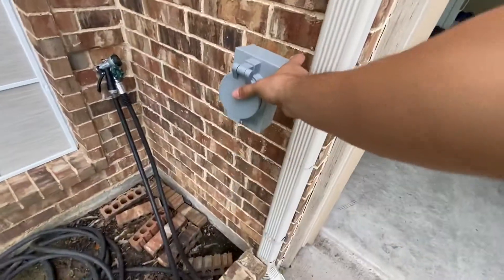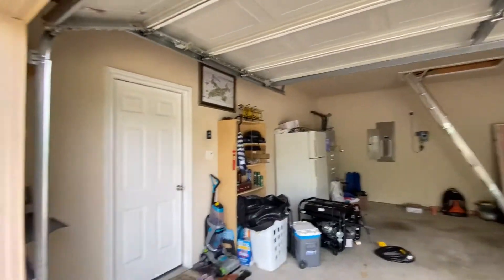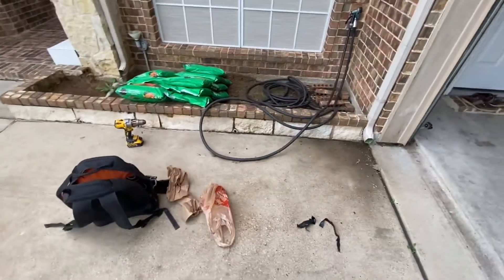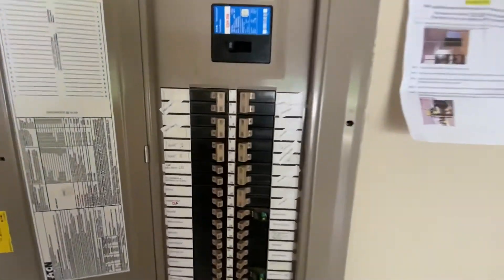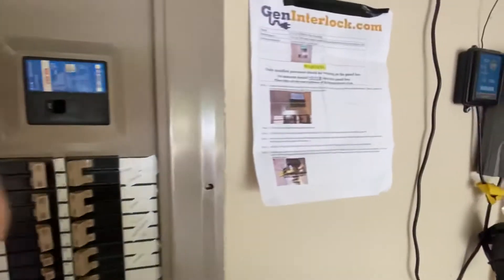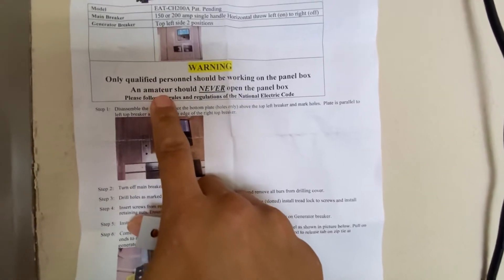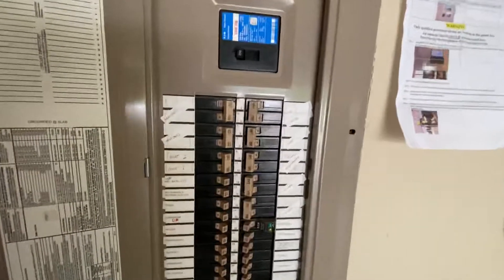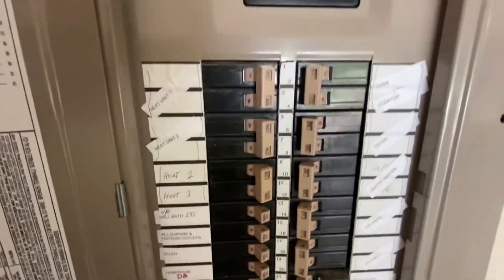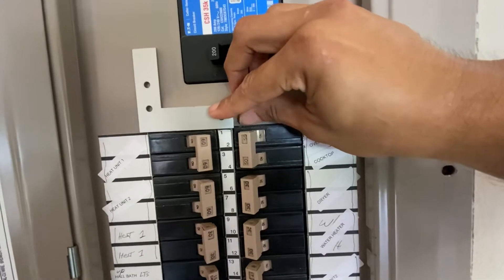Thinking about putting it right around here on the outside of this panel. So we're right here at the panel — we're gonna have to rearrange some stuff, move this one all the way down over here. Pretty easy, gotta follow the steps. It does say only a qualified person — no amateurs — so you can burn down the house or blow up the panel if you don't do it correctly. Anyways, you just put this bad boy right here — pretty much you line up this edge to this breaker, marker holes, and then that's it.